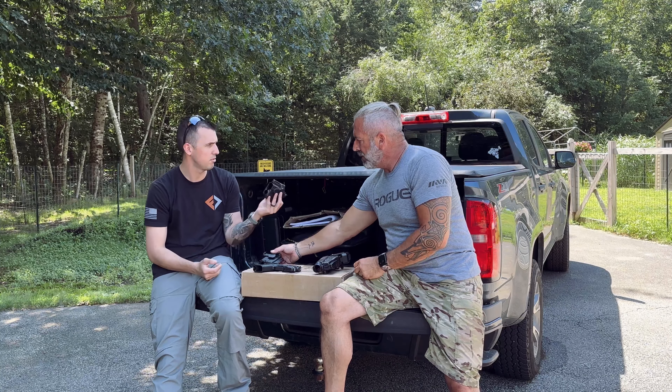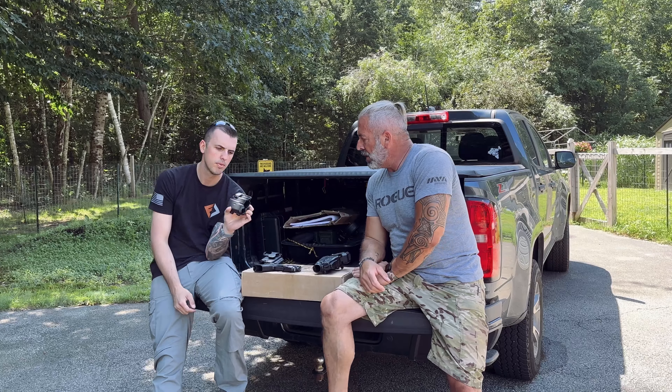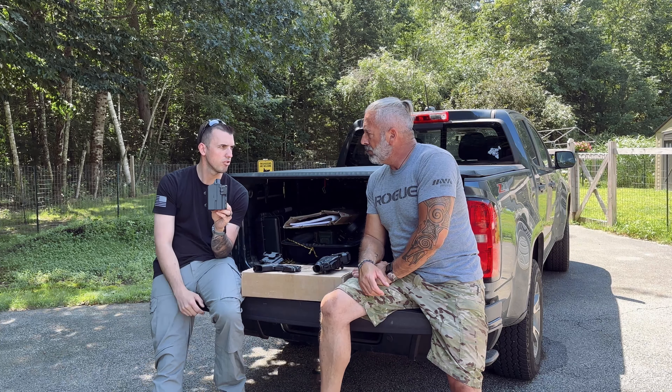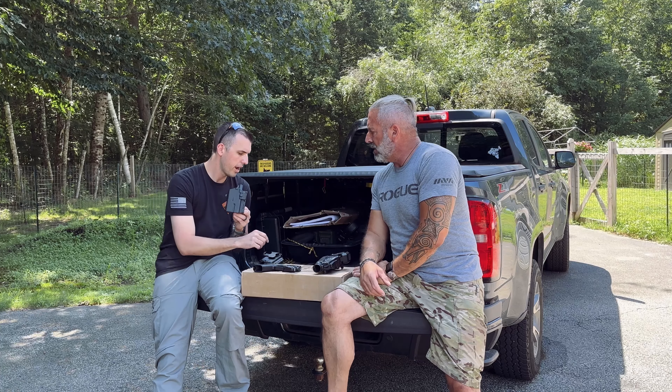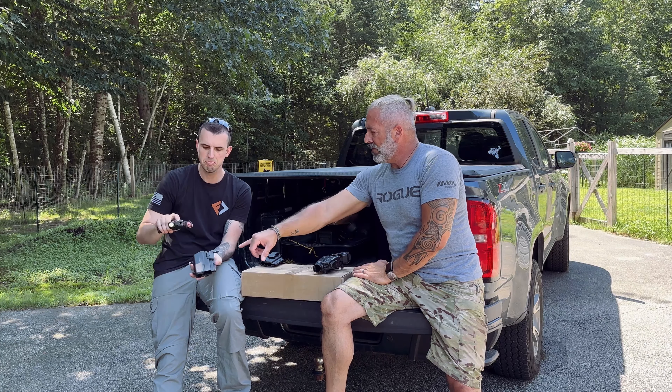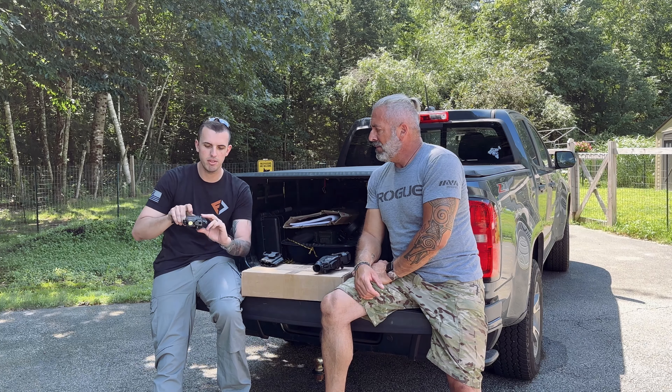Hey guys, I'm Austin with Forward Defense Concepts. We're out here on the range today. I'm with my buddy Ed. We're talking about the Radian Afterburner and Ramjet. We're gonna put it through its paces today and see if it's better than some of those more high-quality guns with chunk ports. You know the ones I'm talking about. Let's get out there and try it out.